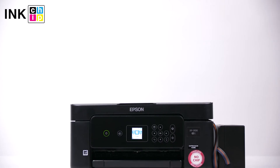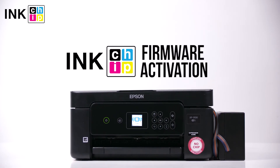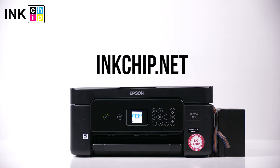Follow the link below in the video description to download the free applications: InkChip Firmware and InkChip Activation. You can buy an activation key on the website inkchip.net. Wishing you good prints!